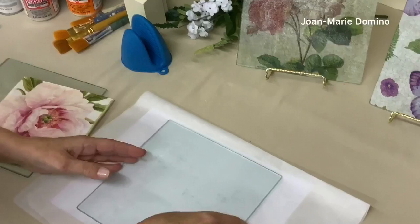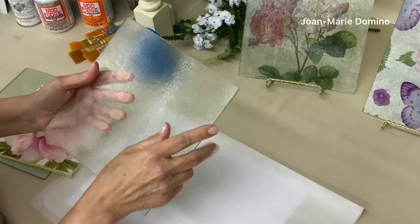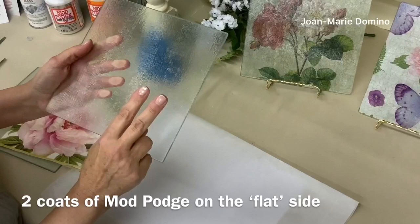Here is the cutting board that I have already. This is the bumpy side — that's not the side that I'm going to be decoupaging on. This is the flat side. I put the decoupage glue on — it's a little bumpy — but this is actually the flat side. I put two coats on and I let them dry.